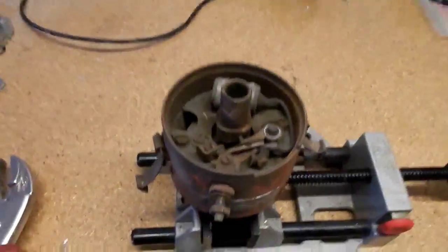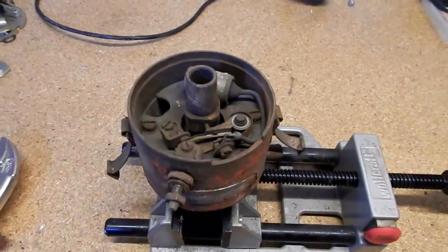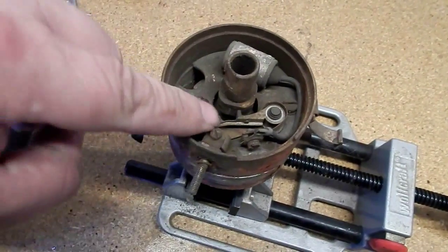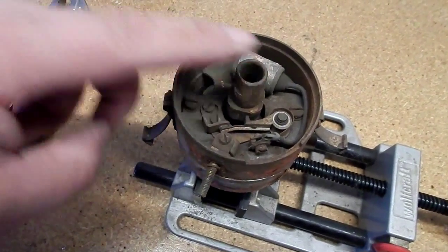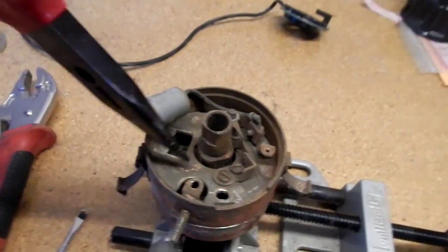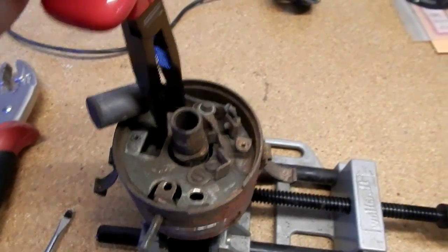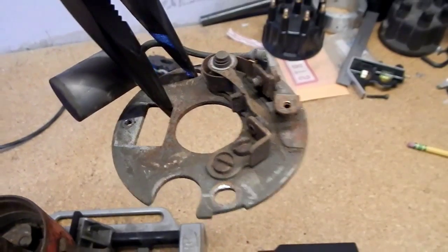Let's go ahead and start taking this apart. Remove those, and we'll attempt to take this plate out. We're going to want to take out the cam lobe shaft that opens and closes the points. I've got this rotated so that the cutout part is right here where this post is — I assume that's how it would be removed, and it appears that is true. Just take this plate and carefully remove it. You don't need to remove the points and all the parts on here; you can just leave it together.